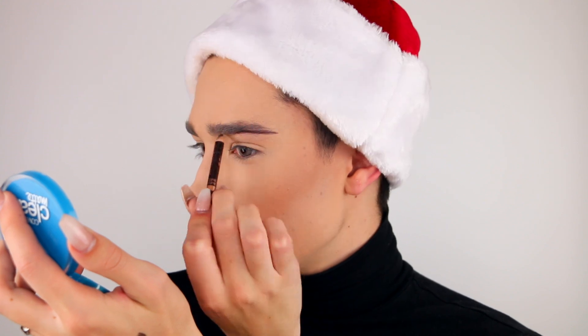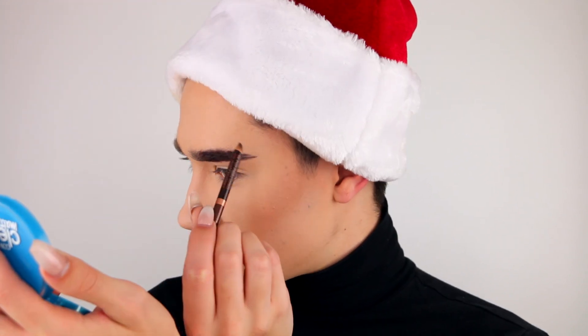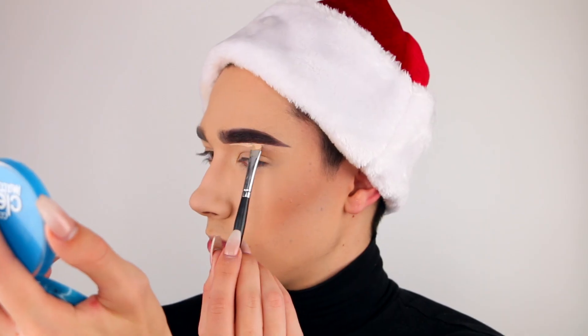Next, I'm going to start off by sketching out my brows using the True Naked Eyewear Pencil in the shade Espresso. Then I'm going to grab a little bit more of that Outlast All Day Concealer on a flat top brush and just sculpt out the brow.